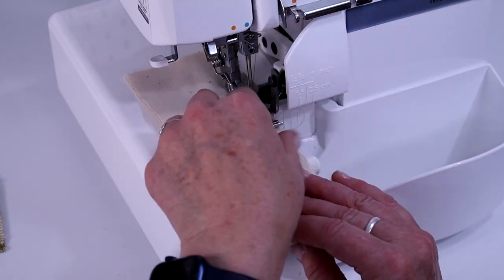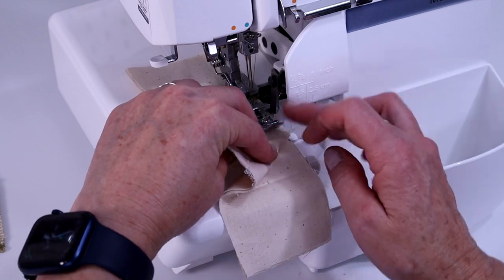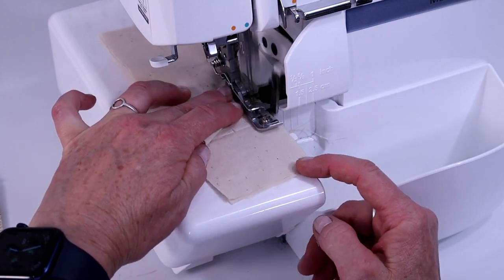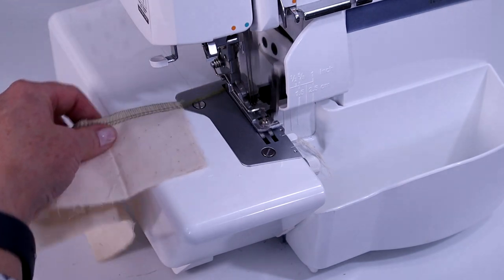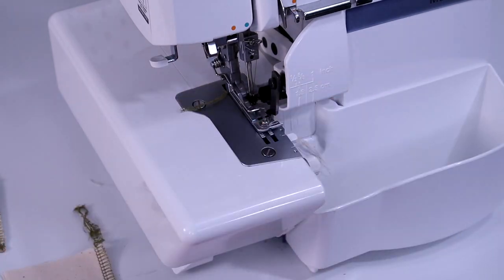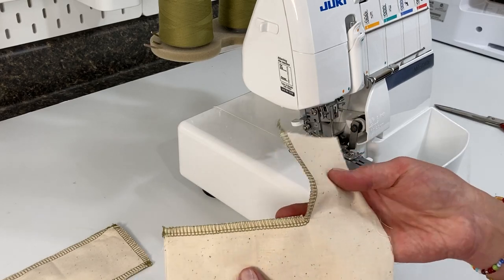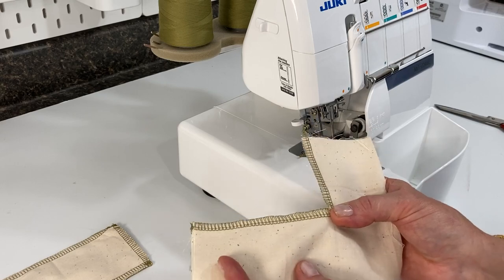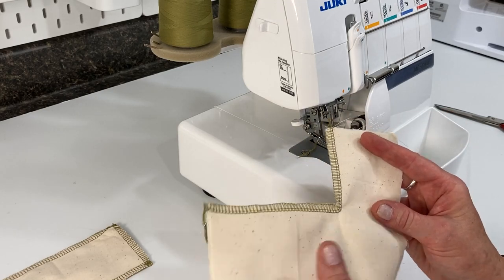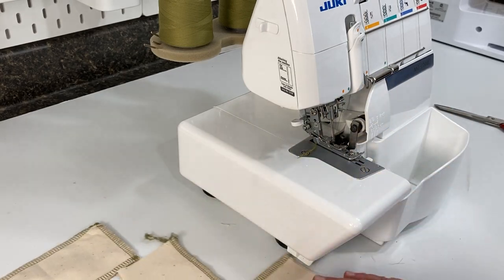When you get close to that corner, pivot so it's straight, make that little pleat, and then sew. See how nice that is — no pucker at all. I recommend doing a practice piece with your fabric first to see how it reacts to the corner and whether you need to clip or not. But that looks pretty awesome, and it works like a charm.